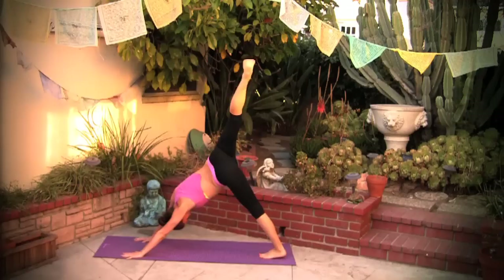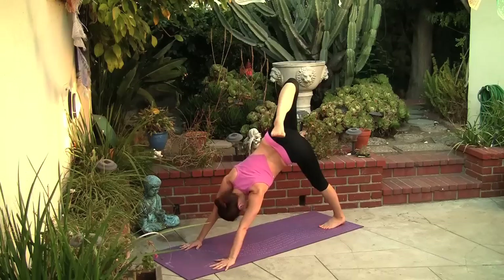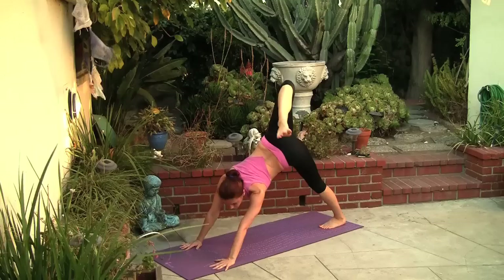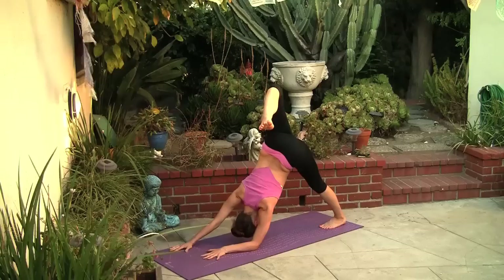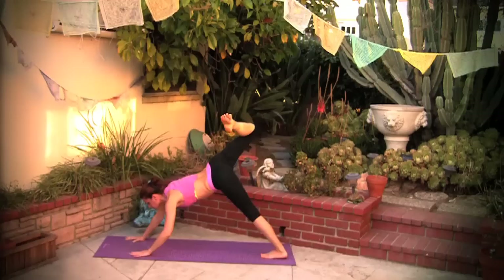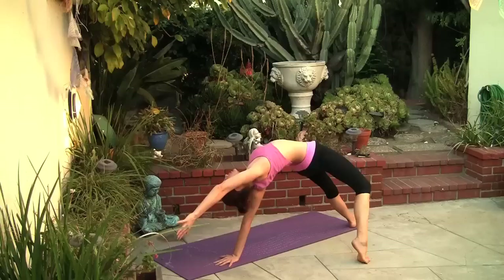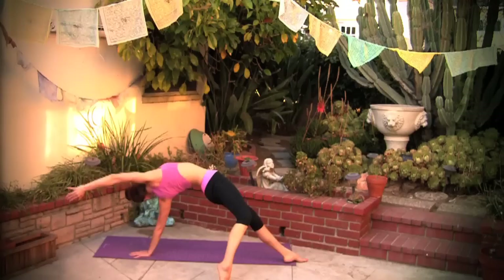Inhale, right leg comes up. Roll the right hip on top of the left hip and roll a few circles with your right knee. Really explore the flexibility and openness of your hip here, lift through your knee. Flex your toes — you can lower onto your left forearm and continue lifting through your knee. Let's step the right foot behind us into wild thing, really lifting the hips as high as you can. Extending the tailbone down, open the chest.